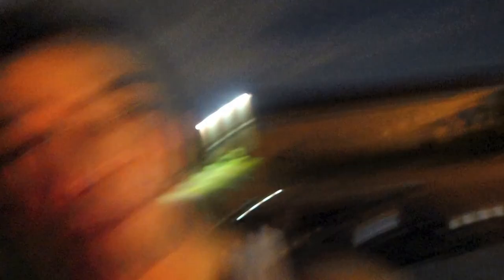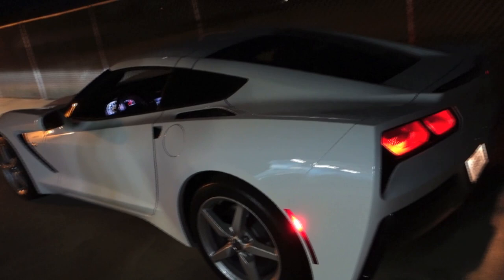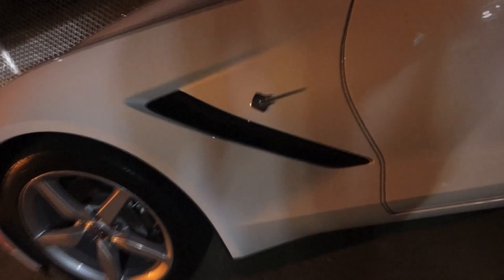Alright, what's good family! My boy Moise picked up his brand new ride — a 2014 Stingray in white. Looks so clean. See the Stingray right there — Chevy Corvette, American muscle. You can go for a little test drive real quick, alright let's go.